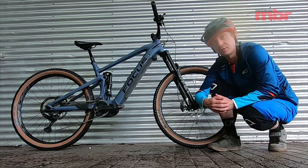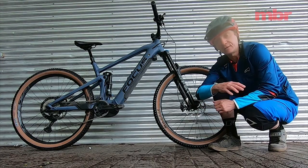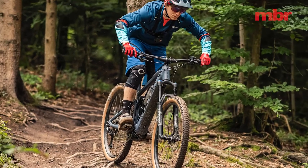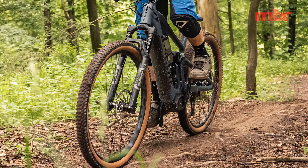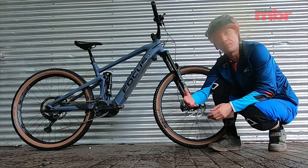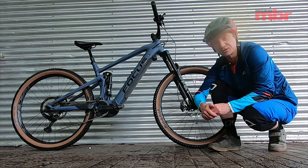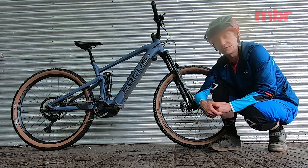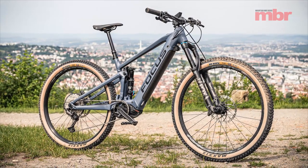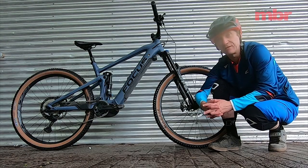The new Jam Squared is only available in an aluminium frame, although the older model with the Shimano system will be available with a carbon frame. The two bikes have different geometry, different mounting points, and no flip chip, so the old and new models will coexist for a while. The old bike will come bundled with the tech pack for extra range, but I feel the Bosch-equipped bike is the better solution for most people — you get almost the same battery capacity and you can remove the battery easily and recharge it in your house, which is a really convenient feature.